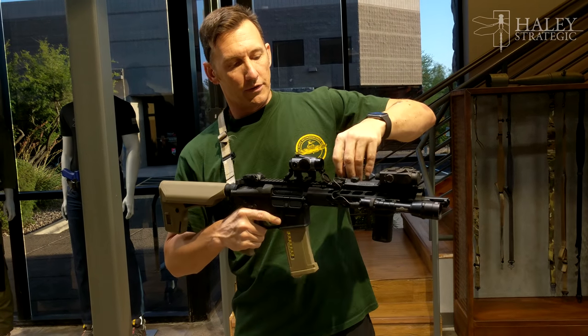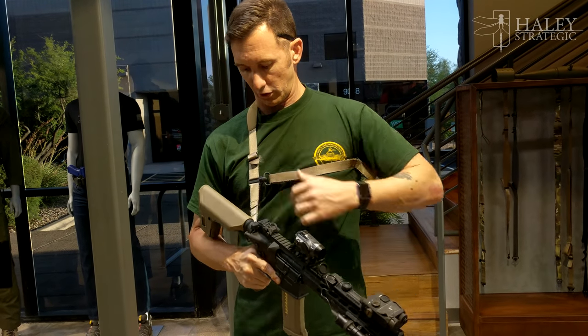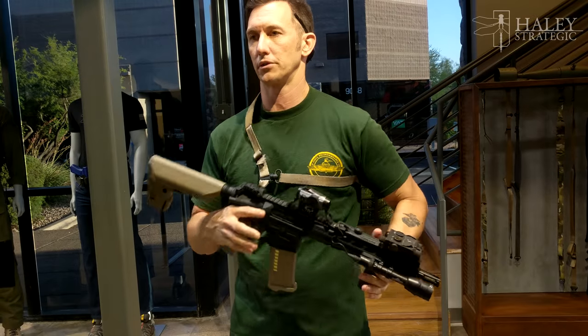Mine is set at a specific length for me. As you can see, I can hit the QD cups and come right into single-point mode.